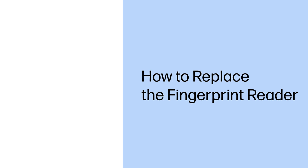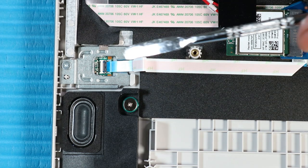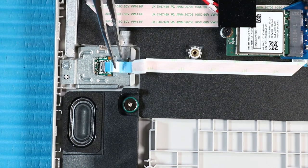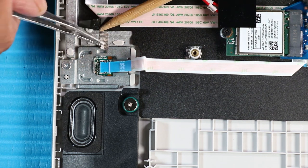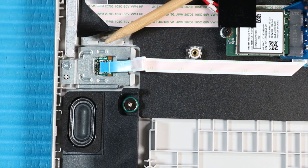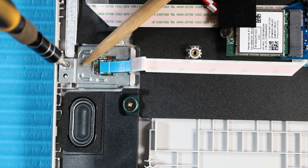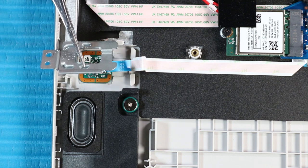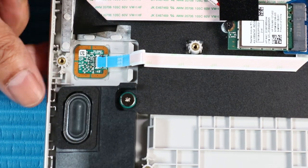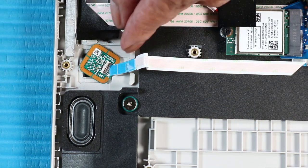How to Replace the Fingerprint Reader. Before you begin, remove the base enclosure and battery. Removal. Disconnect the fingerprint reader ribbon cable from its ZIF connector on the fingerprint reader and remove. Peel back the grounding tape that secures the fingerprint reader bracket to the top cover. Remove the P1 Phillips-head screw that secures the fingerprint reader bracket to the top cover. Remove the fingerprint reader bracket from its alignment pin on the top cover. Lift the top cover up and push the fingerprint reader out of the slot in the top cover. Remove the fingerprint reader.